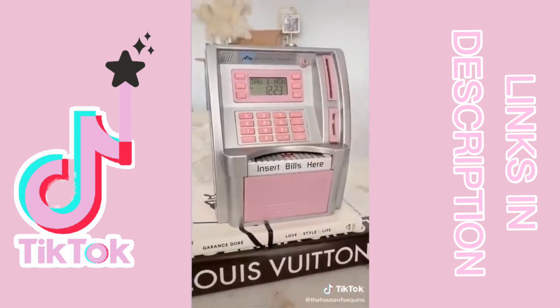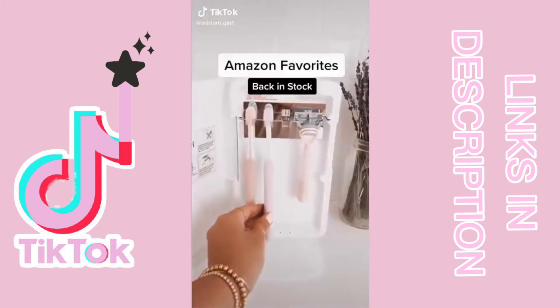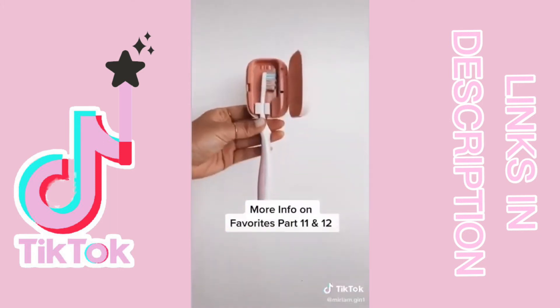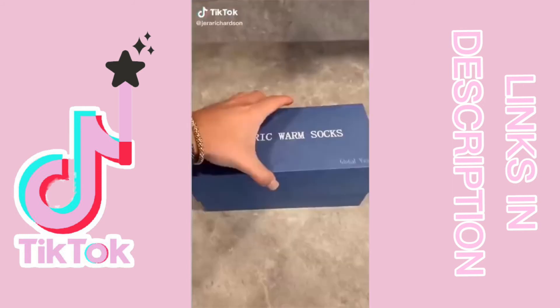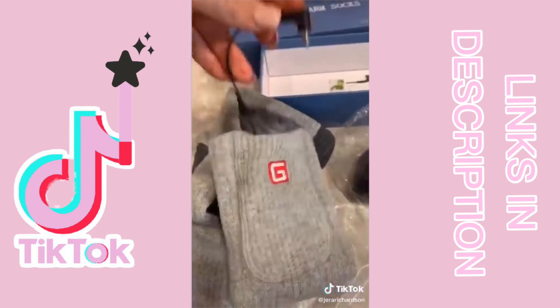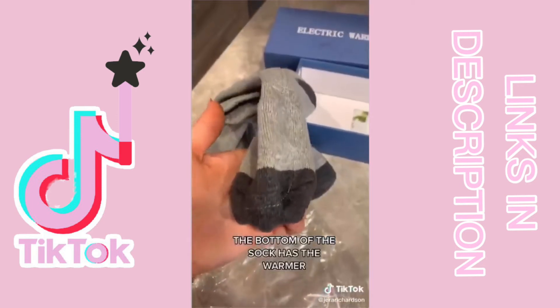Amazon favorites that are finally back in stock — this toothbrush sterilizer and the travel size one in white are both linked in my bio under gadgets. Amazon finds 101: these are electric warm socks. It comes with two pairs and a double charger so you take them out of the sock and charge them at the same time, and in the bottom it has a little foot warmer.